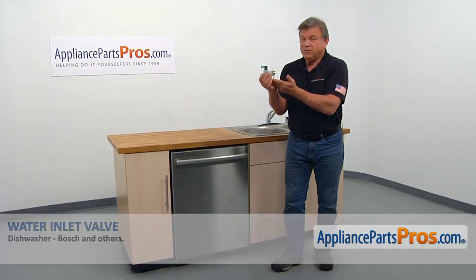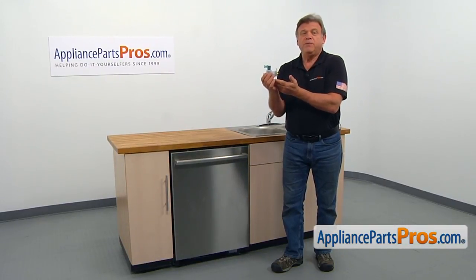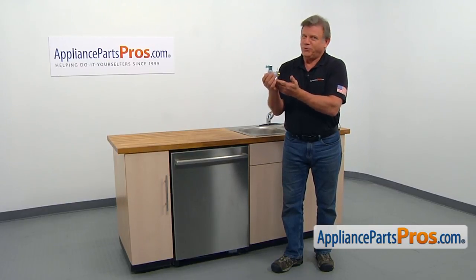In this video, we'll show you how to replace the water inlet valve in a Bosch dishwasher. It's going to be a very easy repair and should only take a few minutes.